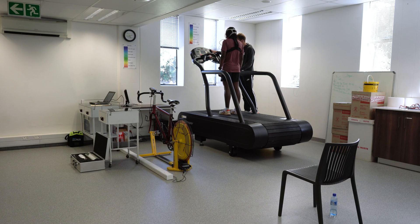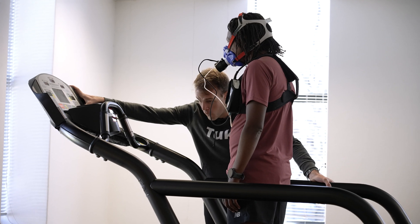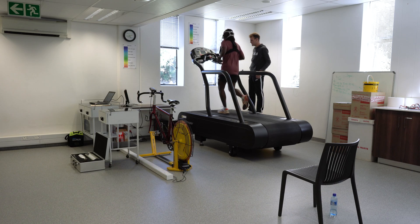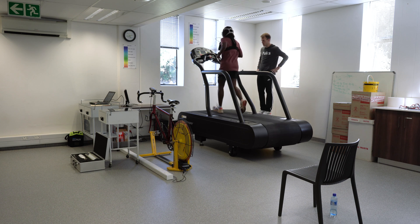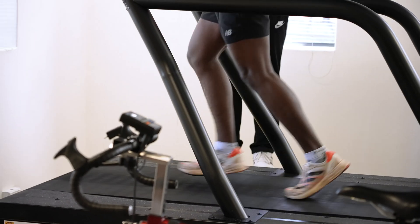One incline, eight kilometers an hour — ten seconds to go. In three, two, one, let's go. Nice and easy, just get a little bit of rhythm. Three minutes.